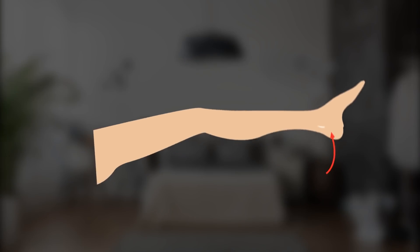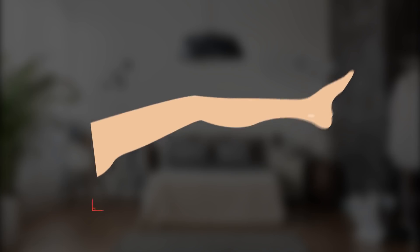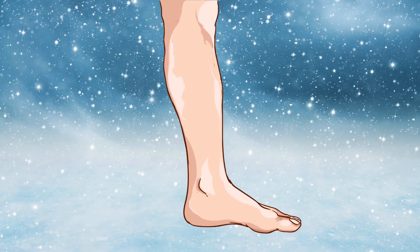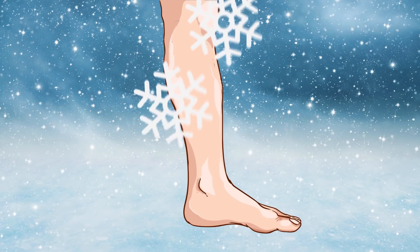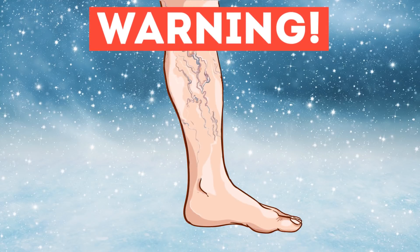Are you tired? Then lie on the couch and put your feet on a pillow at an angle of 45 degrees. Wait for a minute and then hang them from the couch at a right angle. If you feel numbness or your legs have turned pale and have not returned to their normal state in a minute, then it may be a sign of problems with the arteries.